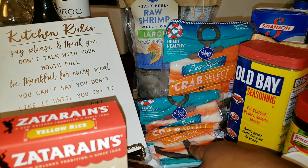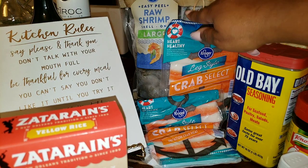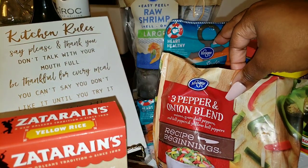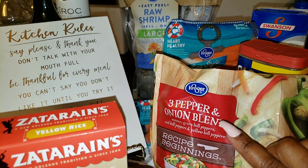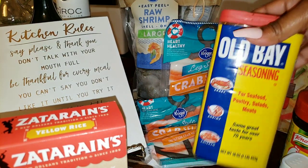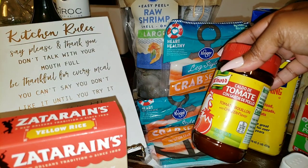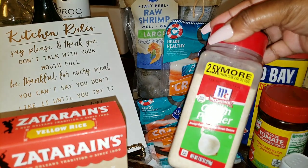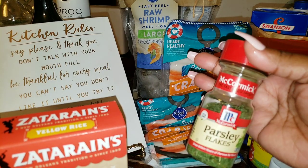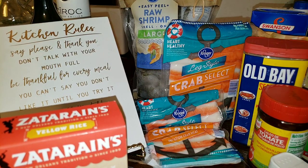I'm also going to use some imitation crab meat that I got from Kroger, and we are also going to be using some large raw shrimp, a three-pepper blend — basically your onion, red, yellow, and green bell peppers. For seasoning, we'll use some Old Bay on the imitation crab meat and the shrimp, some tomato bouillon, onion powder, black pepper, a little parsley for color, and some unsalted butter.